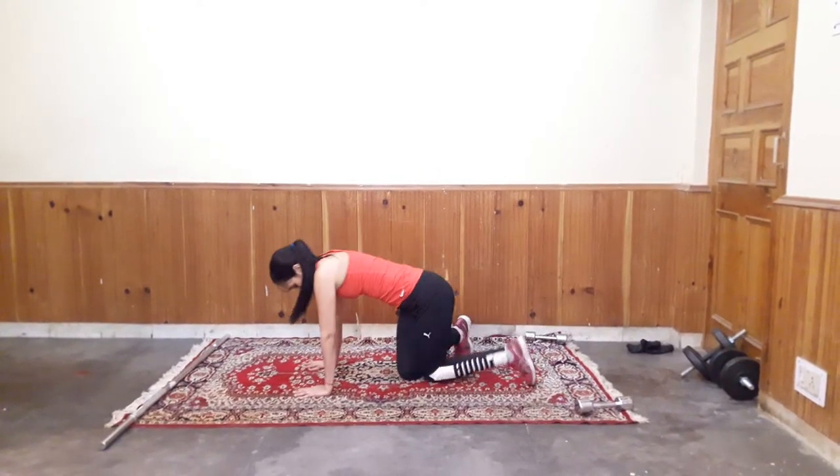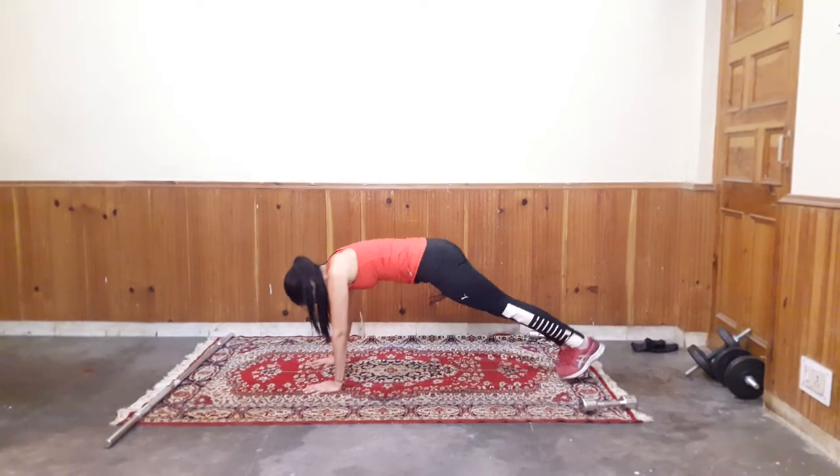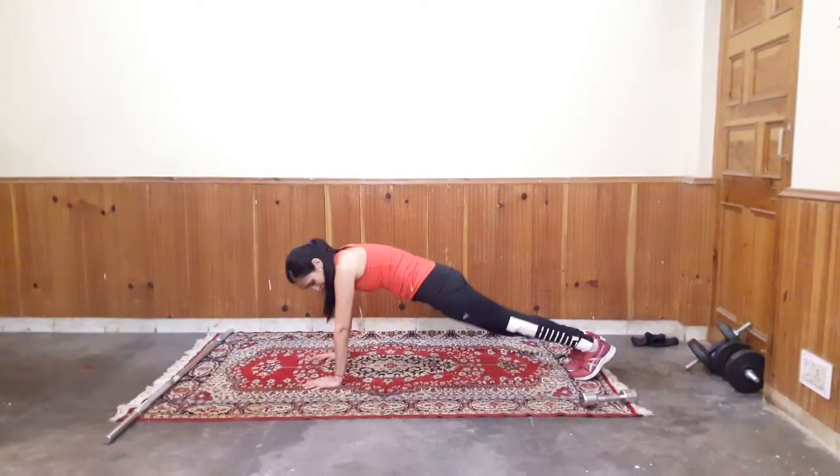Next exercise is Plank Jacks. Again go to plank position. And jump outwards like this.